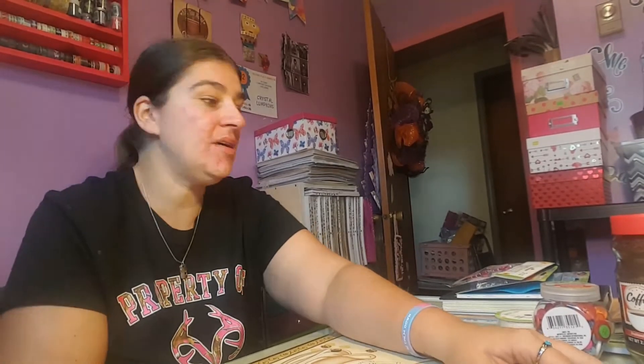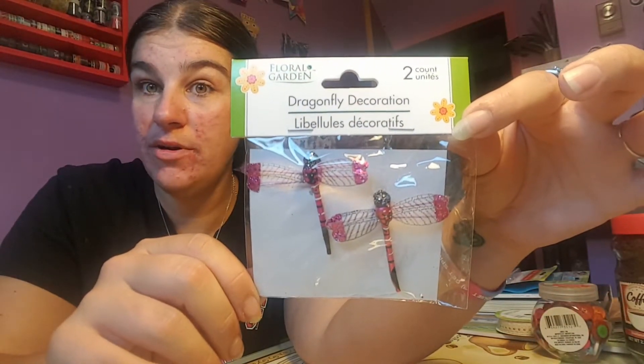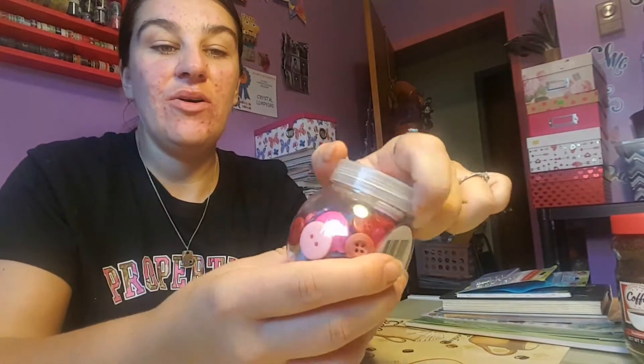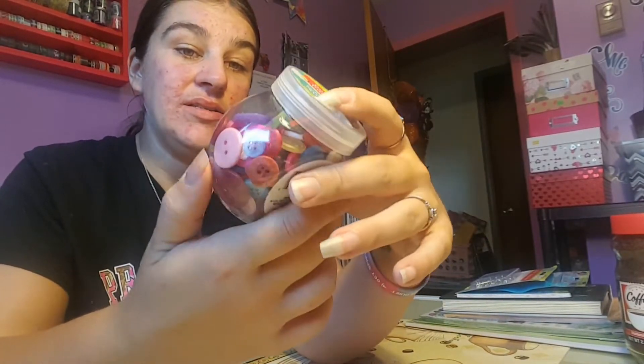These are the items I'm going to use — I'm not sure I'll use all of them, but this is stuff I picked up. I picked up these dragonflies — I thought those would be cute for the front of the cover. Of course you've got to have lace, so I picked up a roll of lace, and this is all Dollar Tree.